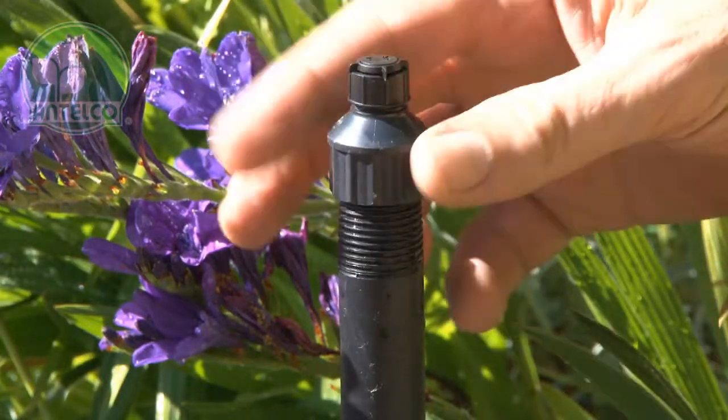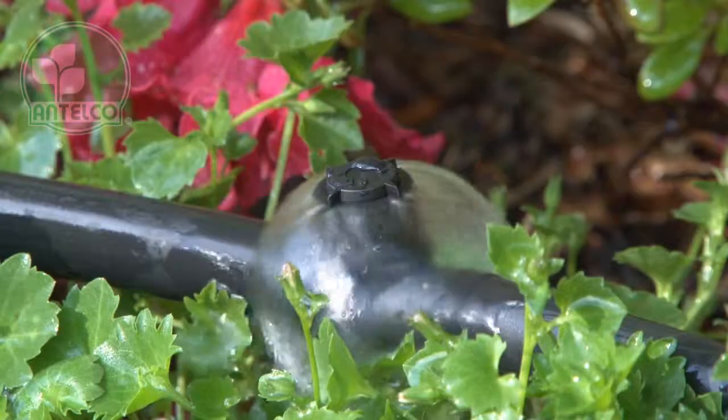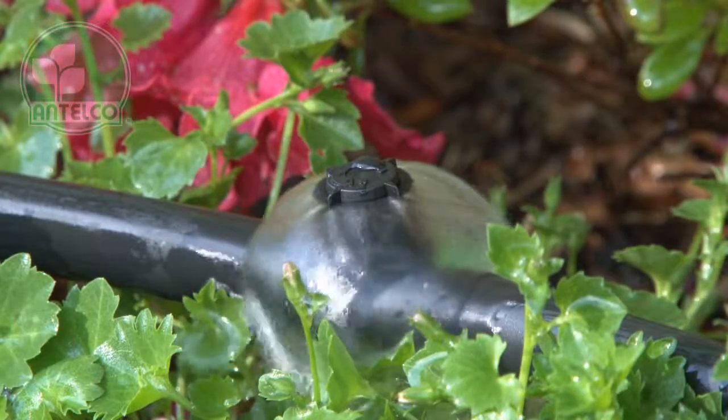The half inch bubbler attaches directly to half inch threaded poly risers. The barbed bubbler attaches directly to LDPE laterals.